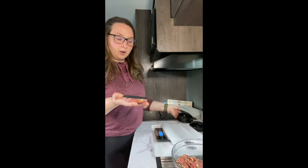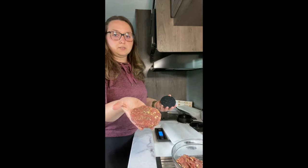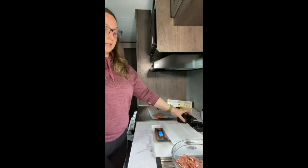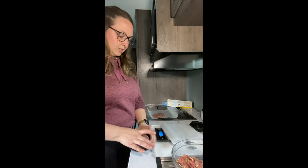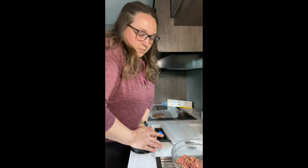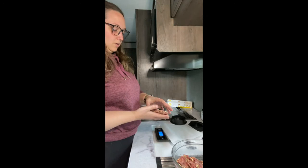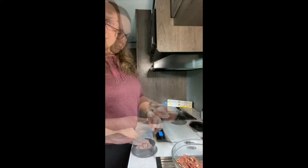Then we're just going to pop it out of the ring, peel back the bottom, and there is your delicious ranch cheddar burger patty. I'm going to take some parchment paper, put that one down, and make another one. I'll go ahead and make all of these burger patties and come back to show you how I freeze them — you want to make sure you have parchment paper between each patty so they don't stick together in the freezer.